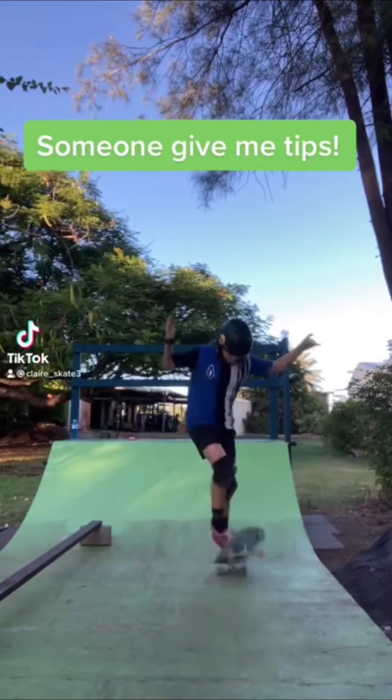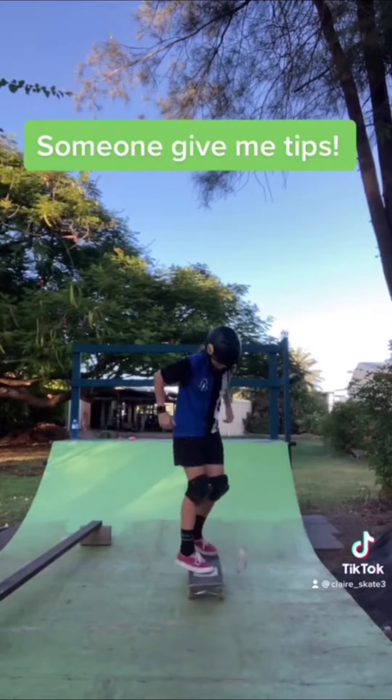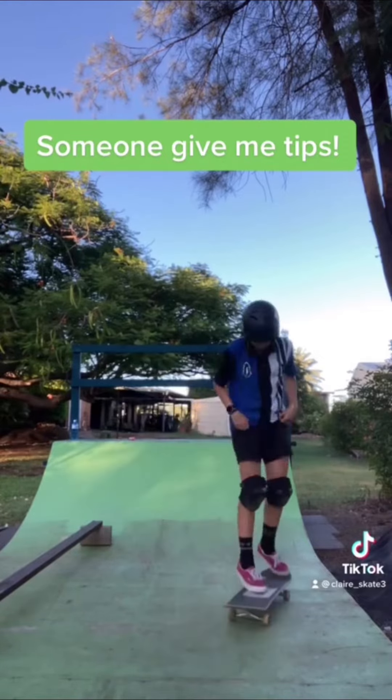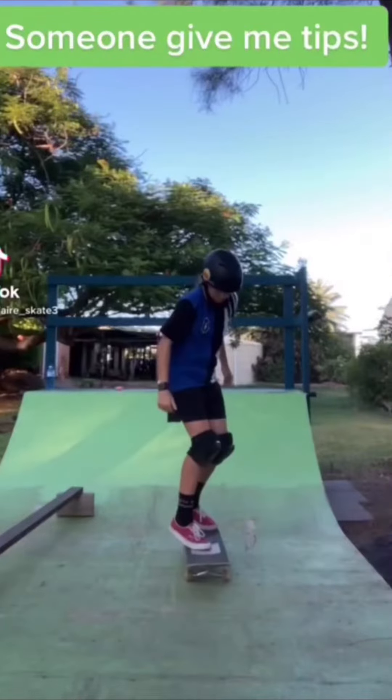Kickflip skate support, let's go! Alright, thanks so much for sending in your video. So on this practice step, I would suggest stepping off with your back foot and landing with your front foot.